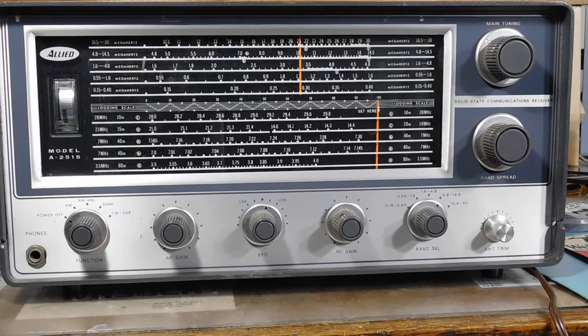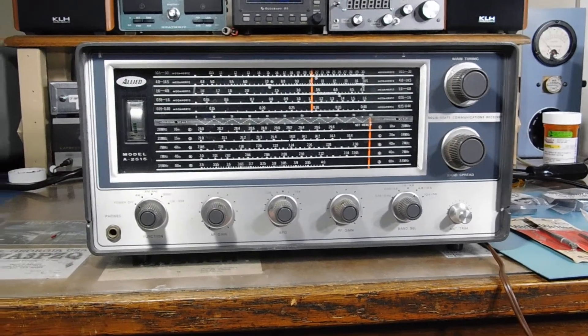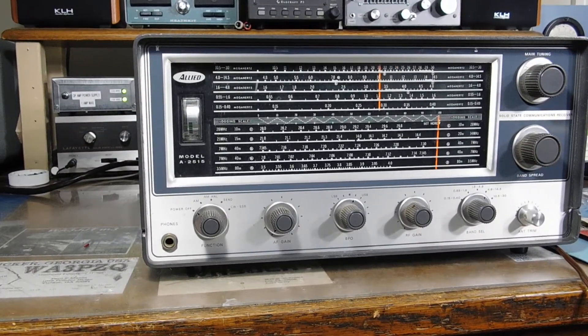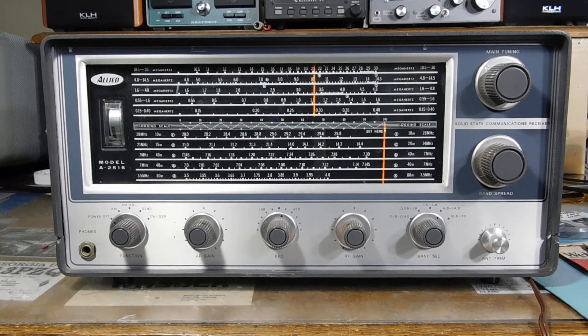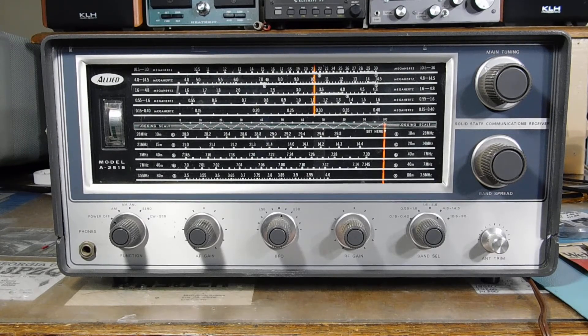I went to a ham fest today up in Richmond, VA, and this is one of the things I picked up at a real good price. It's an Allied model A-2515 shortwave receiver. I remember Denny had one of these and I was always impressed with it. It's solid state, very stable and sensitive — at least his was. It does AM, sideband, and CW, runs on AC or DC, and covers roughly 150 kHz to 30 MHz.